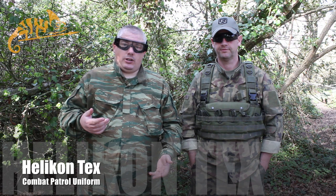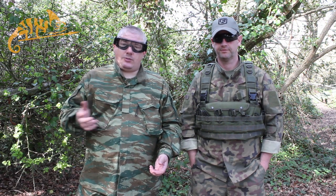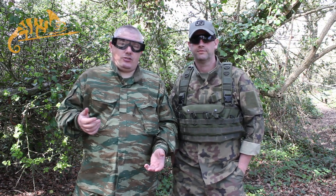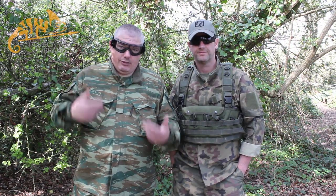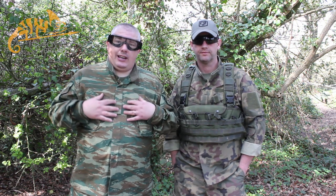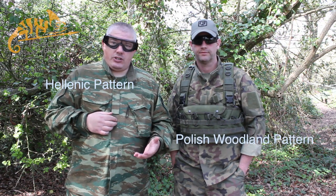Myself and Jerry have both worn the SF Helicon kit for quite some time in the Camogrom pattern. But Camogrom, nice though it is, doesn't necessarily suit very green and verdant sites. So coming into spring and moving into summer, we needed something green-based, so Helicon sent us out these two patterns. I'm wearing the Hellenic pattern from Greece, and Jerry is wearing the Polish Woodland.